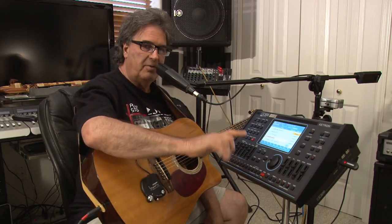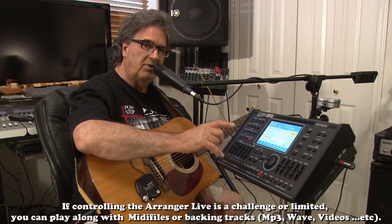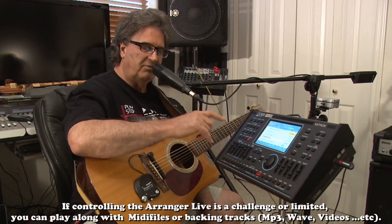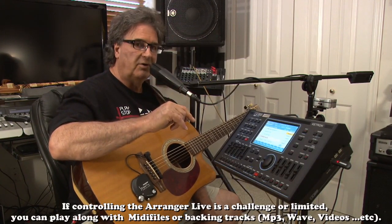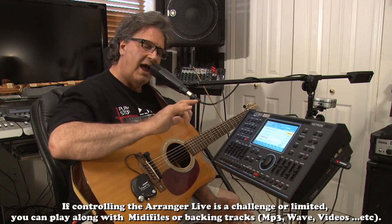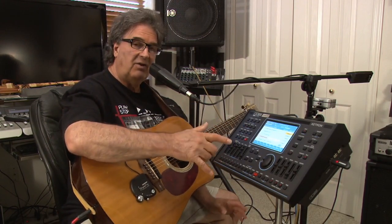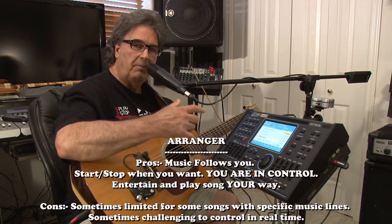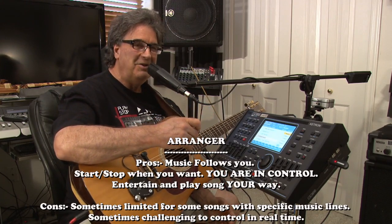Now you're going to run into situations where the live arranger — which is all we've been messing with right now — is going to be insufficient, because there's a specific bass line that goes with certain songs. This is where the next step of this machine comes in that's really amazing. If you haven't messed with MIDI yet, you're in for a treat. I use about half MIDI and half live with the arranger.